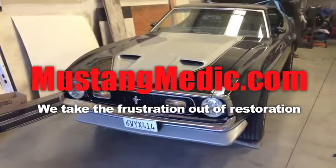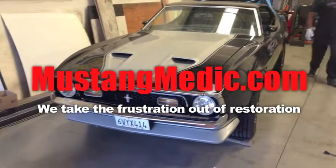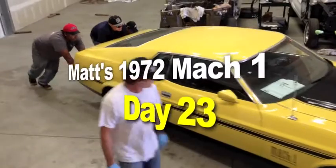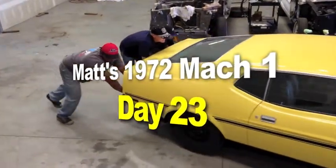Hi, my name's William Wheating, and I realized I've got a passion for Mustangs. So I started Mustang Medic and basically put everything on video for you guys to be part of the process. Enjoy. So you say it only has surface rust? Really? Matt's 1972 Mach 1. Here we go, guys.